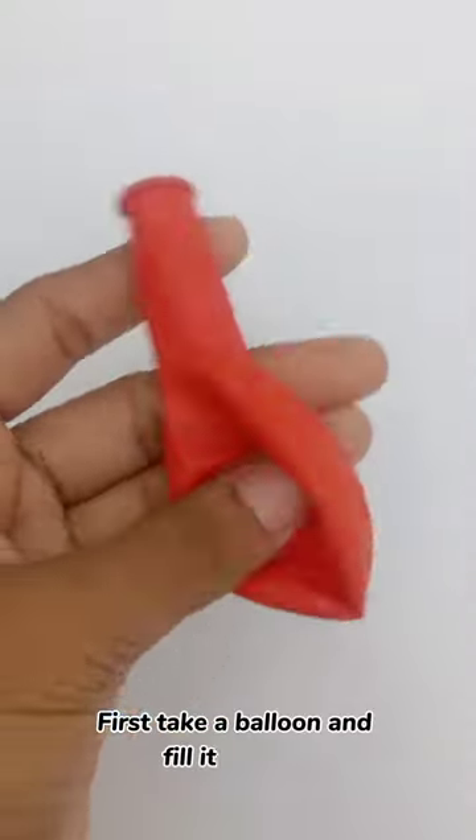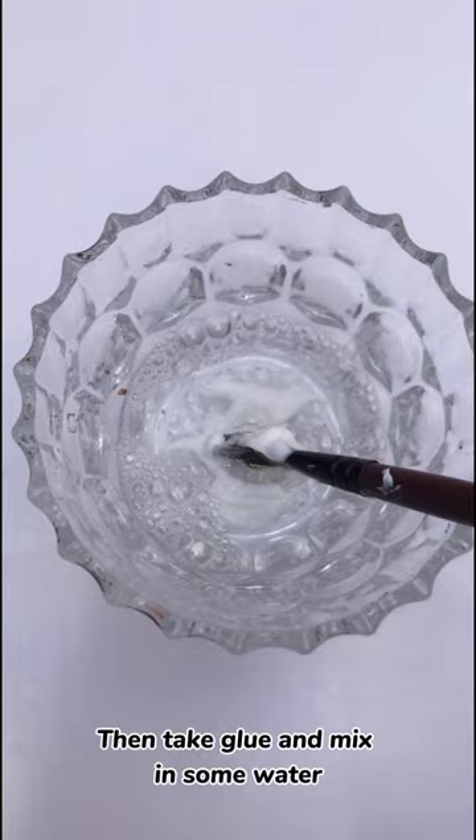First, take a balloon and fill it with air. Then take glue and mix in some water. Place tissue paper on the balloon and add two, three layers. Let it dry for a while.